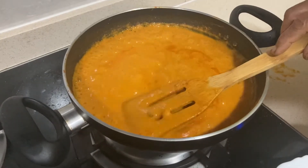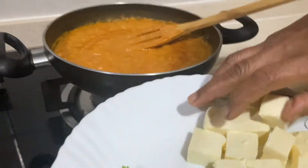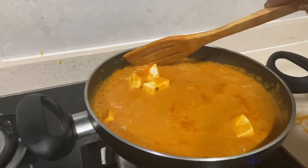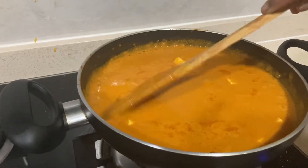Now we have to put the panier in here. This is not enough to put it in here. We will put it in here.